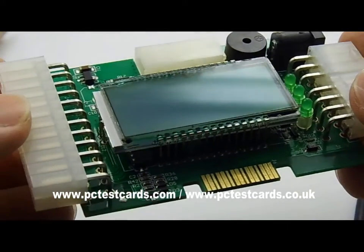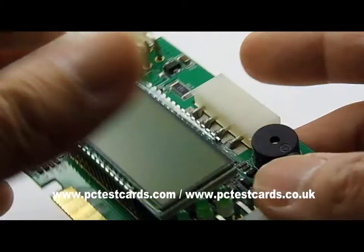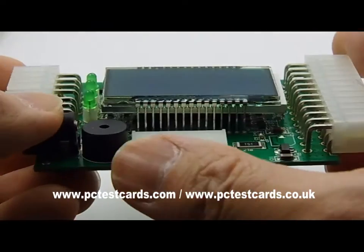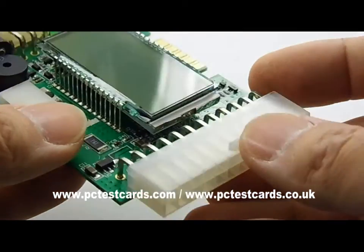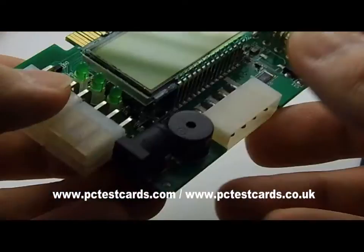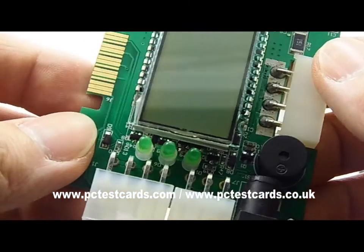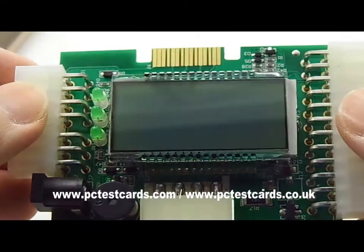Inside we can identify the section for SATA and standard DVD drive or hard drive connectors, the 20/24-pin connector area, and the section for eight or six-pin PCIe cards, CPU accessories, or whatever other power connectors are on the motherboard.